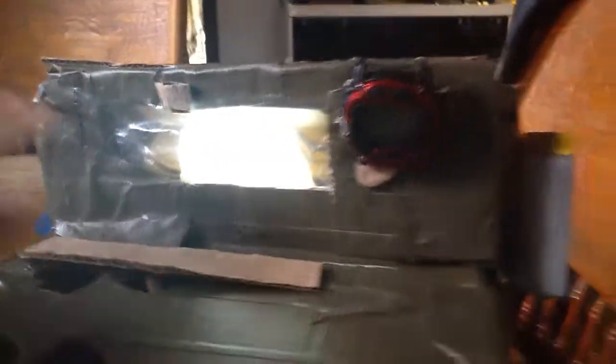Much brighter. I also taped it to the cardboard. Much more bright. Now when I'm actually cooking on this thing, I can see.